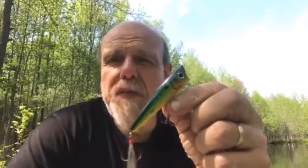Now here's the case for the other ones: you want to cover water, these are great baits for that. The super pop bar I'm going to throw on 12 to 15 pound mono.